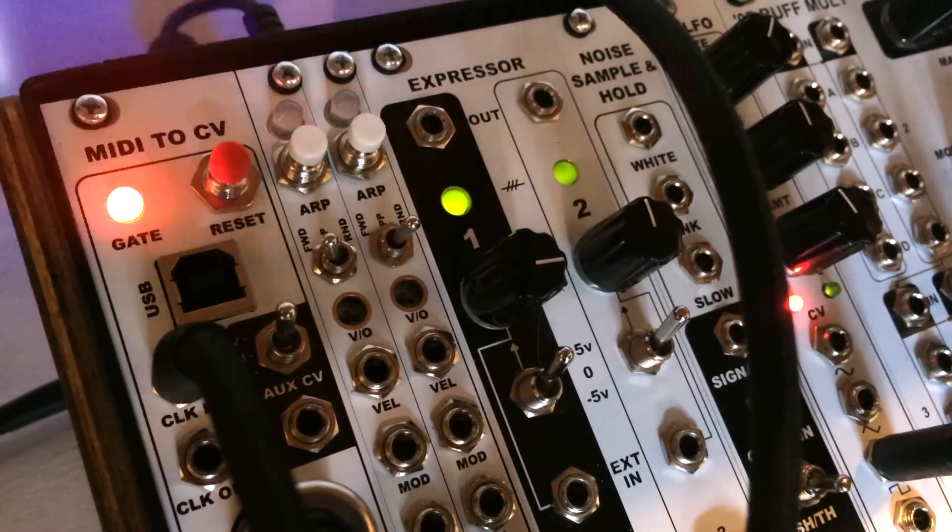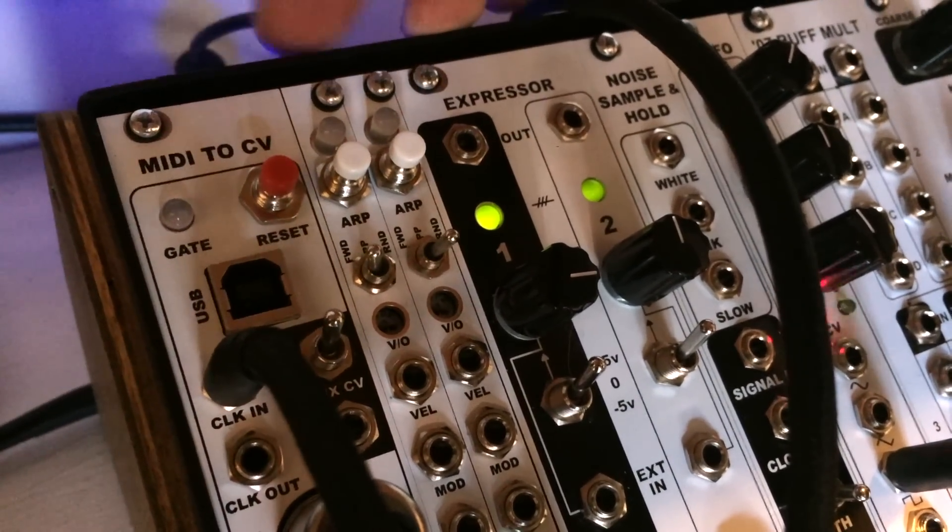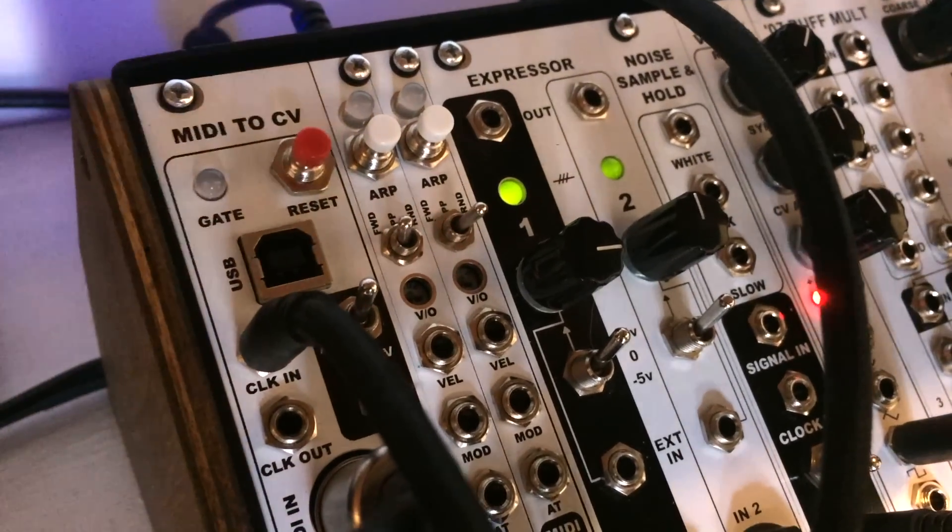So that was the arpeggiator demo, and now what we have here is one of the expanders set to high note, one to low note, and one to last note. And that will allow us to play a triad. So check this out on our MIDI to CV keyboard.